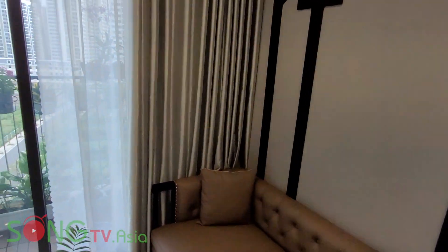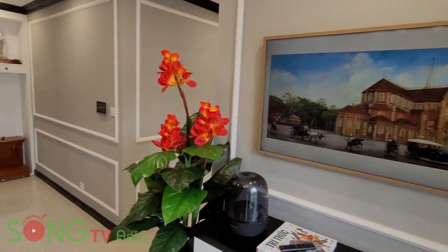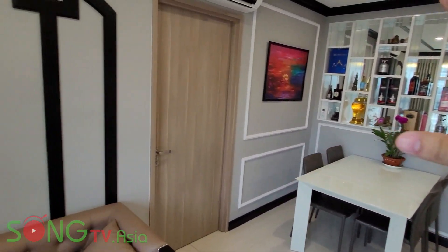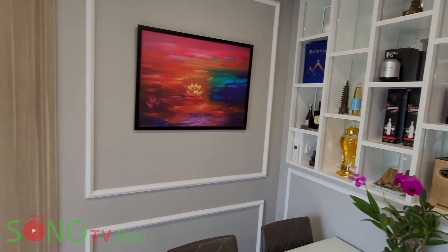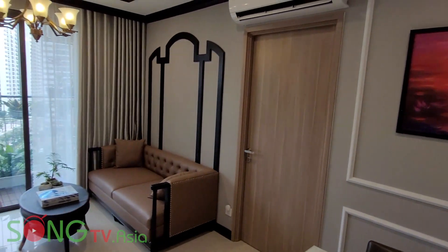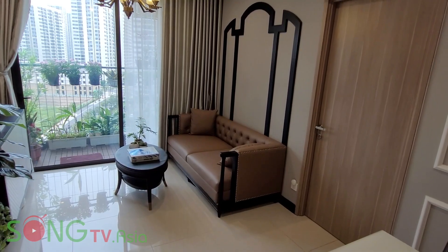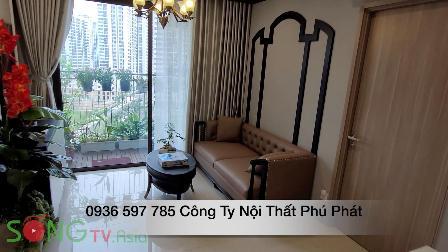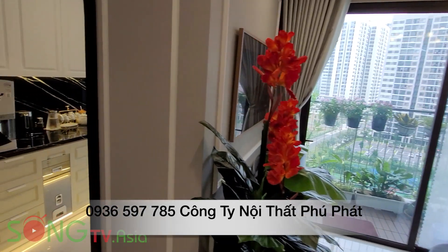Và hôm nay thì mình đã mời các bạn đi tham quan cái nhà mới của mình. Đây là một căn hộ 3 phòng ngủ, kích thước là 91m2 ở Vinhome Rain Park. Và mình đã lựa chọn cái cách thiết kế đó là thiết kế kiểu Đông Dương - Indochina. Mình rất là cảm ơn cái sự nhiệt tình trong thiết kế và những anh em thợ đã tỉ mỉ làm cái nhà này cho mình. Bạn biết cái nhà này thi công không? Gần 3 tháng mới làm xong. Và nếu mà bạn thích cái phong cách này thì bạn có thể liên hệ số điện thoại trên màn hình - đó là công ty nội thất Phú Phát. Xin chào, hẹn gặp lại các bạn trong những video clip tiếp theo trên kênh Sống TV.